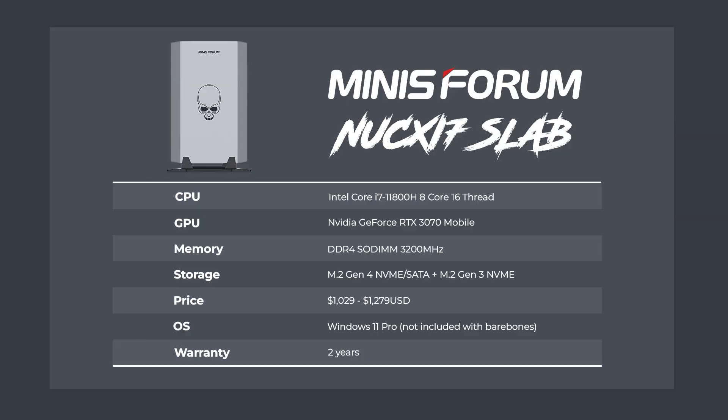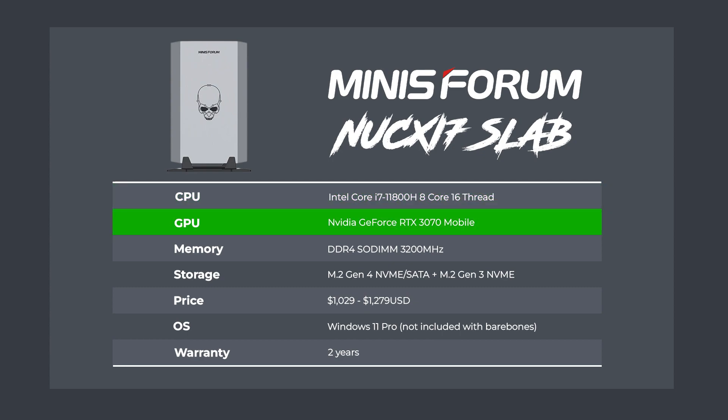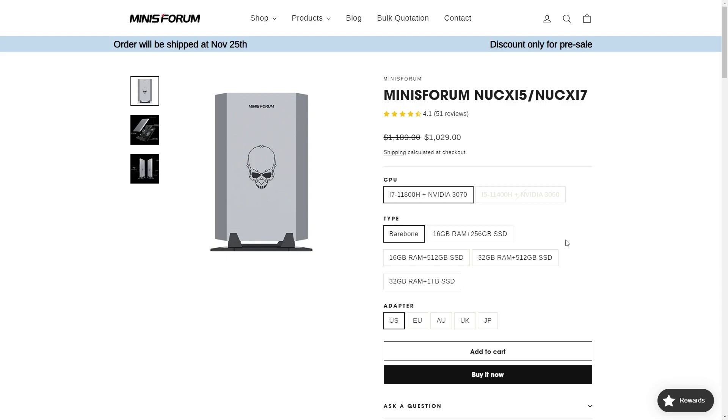The Minisforum NUC X i7 features the i7-11800H, which is an 8-core, 16-thread CPU. It's paired with an RTX 3070 mobile graphics card. I bought the barebones NUC X unit, so I need to add DDR4 SO-DIMM memory, storage, and OS to get it functioning. Pre-built options are also available.